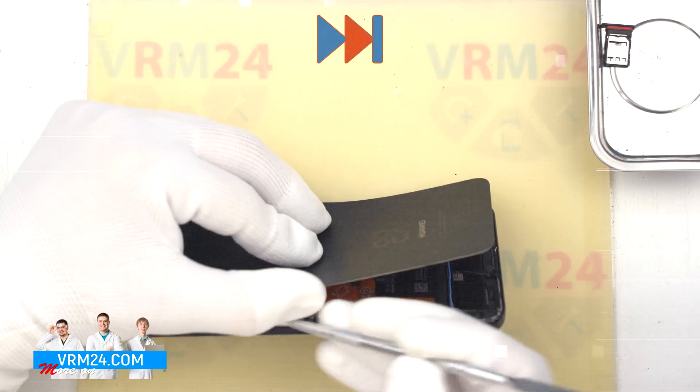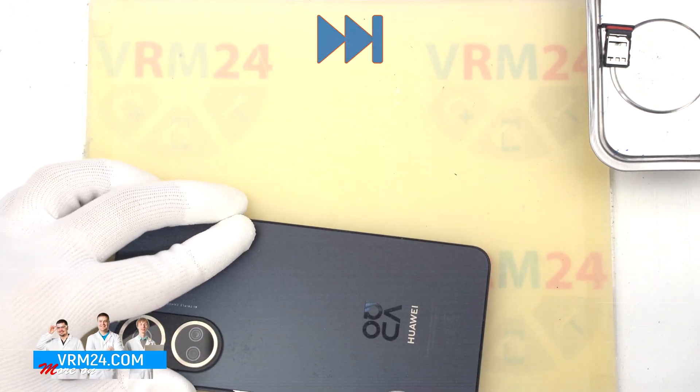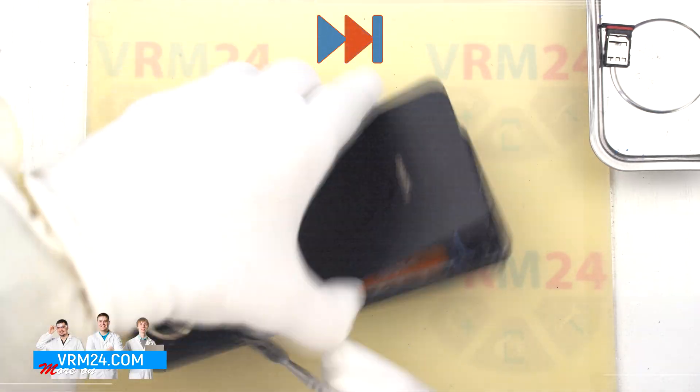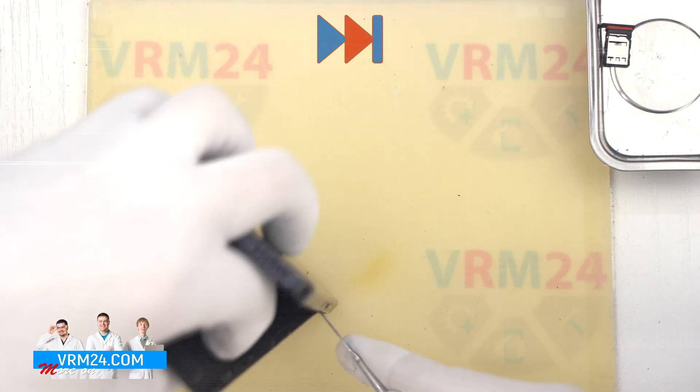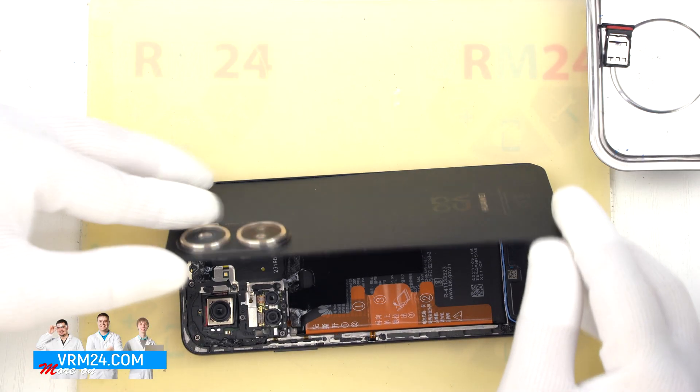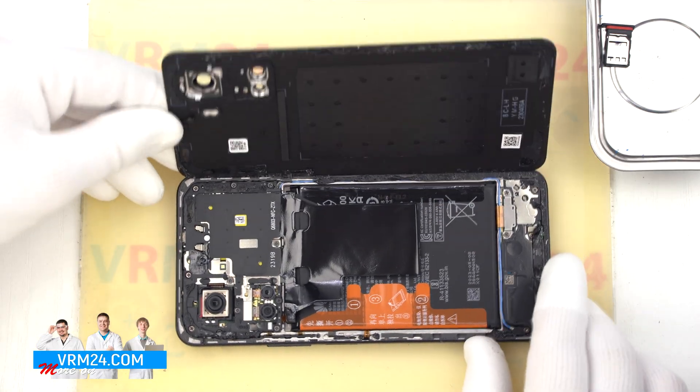We carefully try to detach the camera section, and we are able to detach the back cover. As we can see, we have nothing on the back cover.